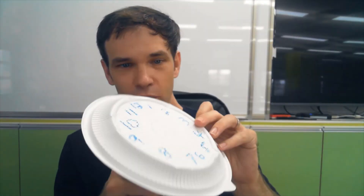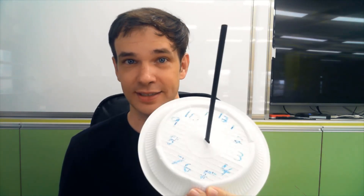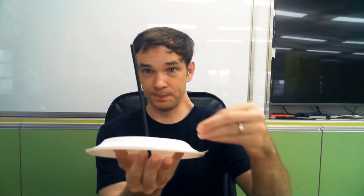Okay, now we also need some scissors. We're going to put a hole right here in the middle of our plate, and we're going to put our straw inside the hole. So it should look like this — this is our sundial! Now we can put it outside on the ground and use our pins to make sure it doesn't move.